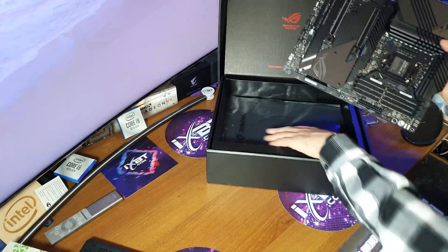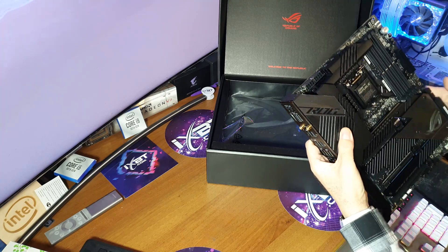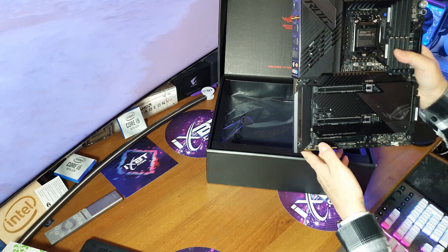Вот такая плата. Это, конечно, не Extremus — самая топовая у Asus. Это ступень ниже.